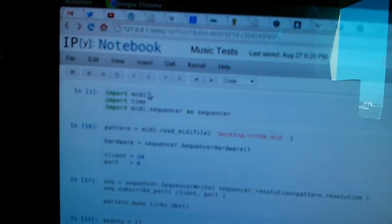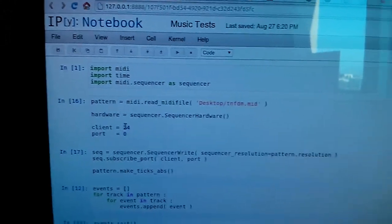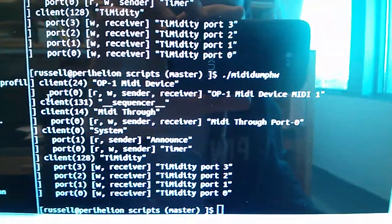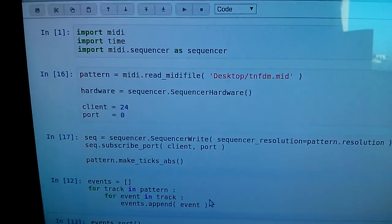I have here a Linux machine running IPython notebook. What I've done here is I've imported the Python MIDI module. The OP1 device, if you run the little MIDI hardware dump script, will show up — usually as client 24. In the script here, I tell it it's client 24 and initialize this.